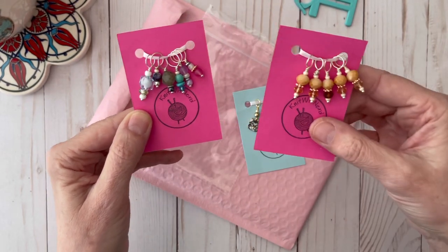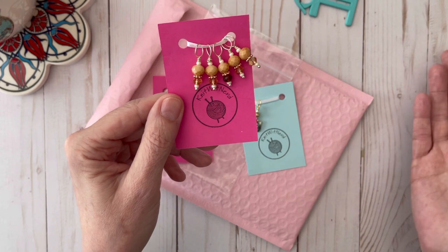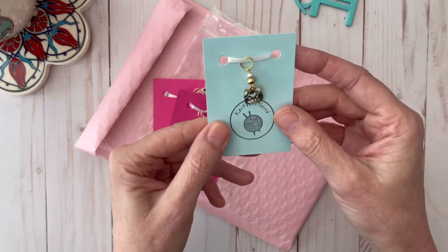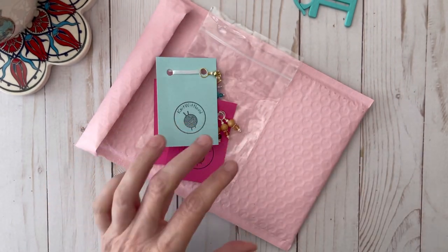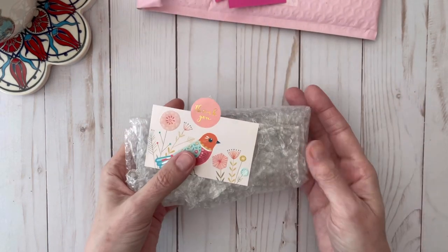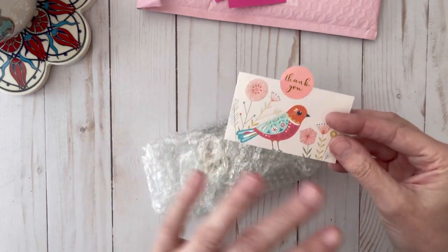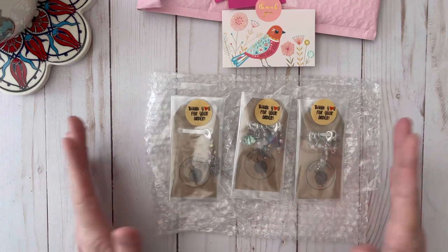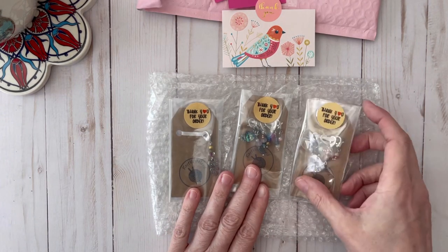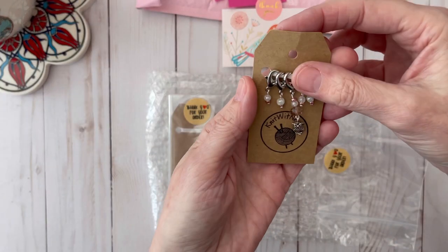I told her I had the materials to add the lobster clasps myself and wasn't going to worry about it, but she insisted on sending me more stitch markers that actually have the lobster clasp on them. Even though I told her she didn't have to, she sent me another package and included a really nice thank you note. After I opened it, I ended up getting three more packs of stitch markers — I thought that was so sweet. Her customer service is excellent.